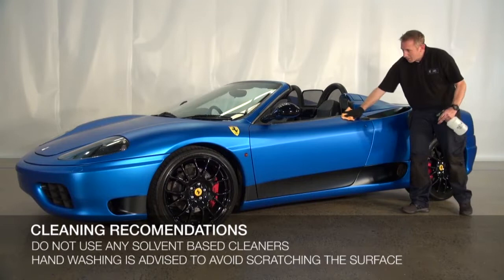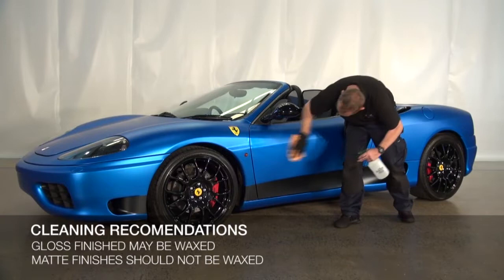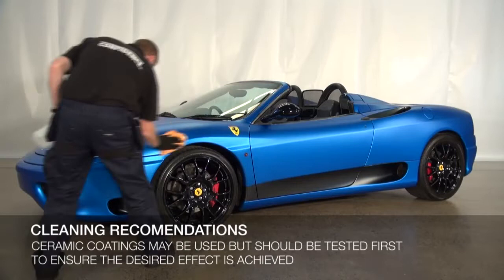Gloss finishes may be waxed and polished like paint. Matte finishes should not be waxed as it will change the sheen of the film. The use of a ceramic coating will provide added protection. KPMF recommends trying any coating on a small piece of film before applying to the entire vehicle to make sure the desired effect is achieved.